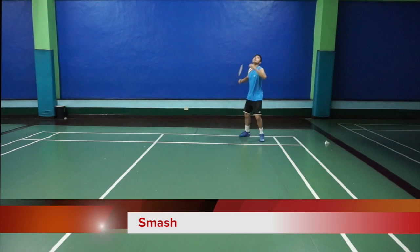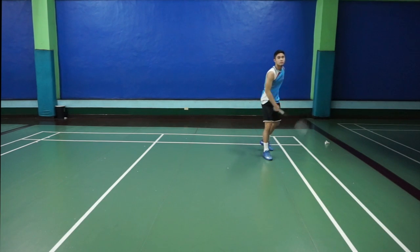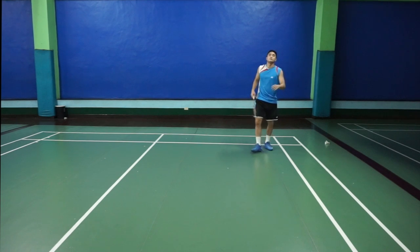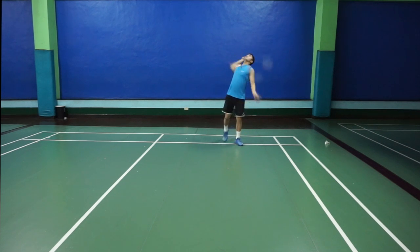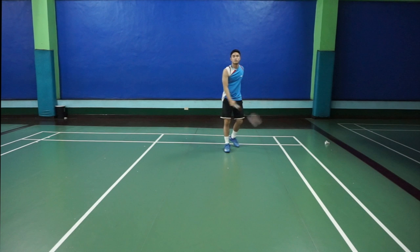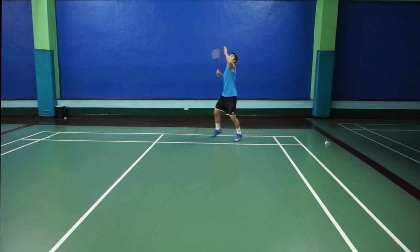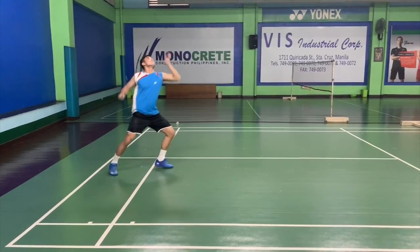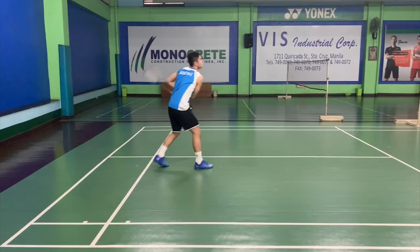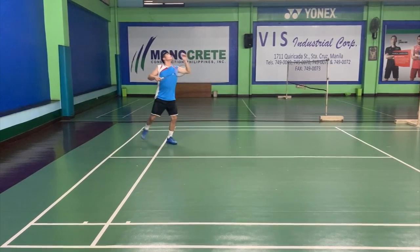Here is Enrico Cioni demonstrating the smash in slow motion. This is the regular smash. You will see him move his body to an angle sideways and then swinging his body and arm forward. As in previous lessons about 1, 2, 3, the movement is pretty much the same. It's just upon contact of the shuttle where you will notice that he doesn't just use his arm but his whole upper body strength together with his arm and his wrist as he smashes the shuttle.